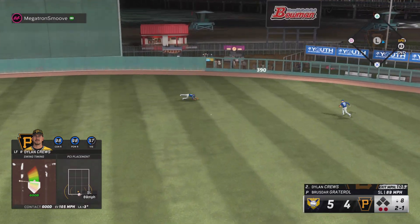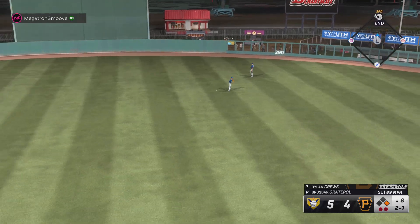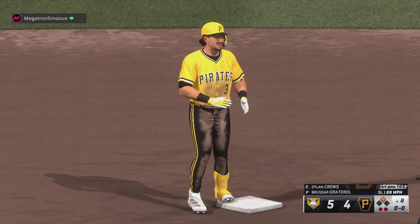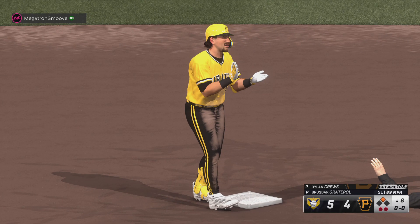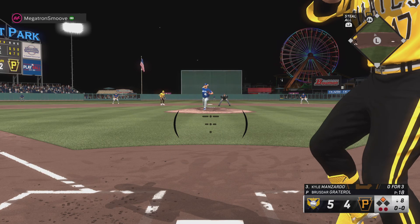This looks like extra bases — lays out but he can squeeze it, and the tying run is at second base with a double. Everything came together for him, just a simple ground ball the other way that had eyes on it, man. Sometimes all you need to do is let the ball travel.